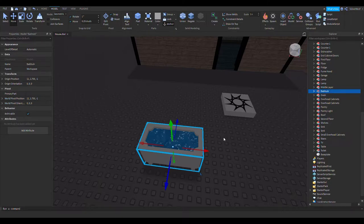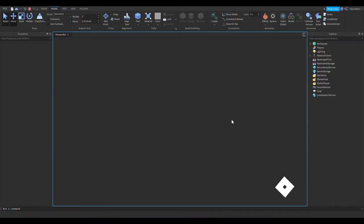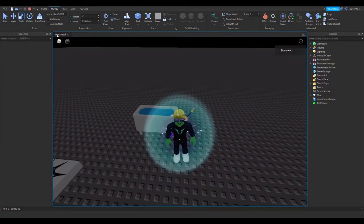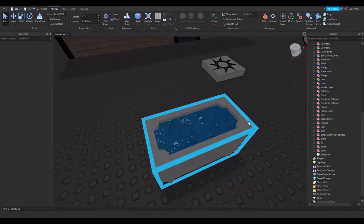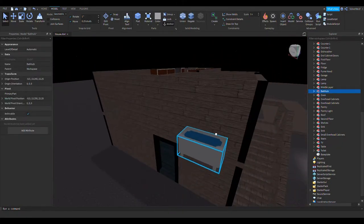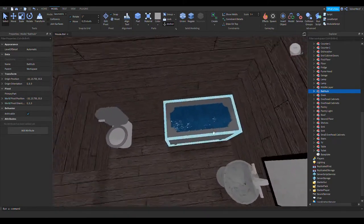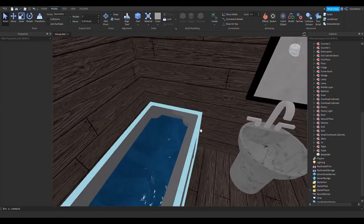Bathtub — it definitely took a lot less time than I thought it was going to. I could have made it a lot more fancy-looking. Oh, there was that one thing I actually wanted to add — I don't know if I should — I'll still do it actually. Nah, I'm just going to leave it as is. I guess the bathtub is going to be eternally filled with water. Also, I realized I never added a spout to it.